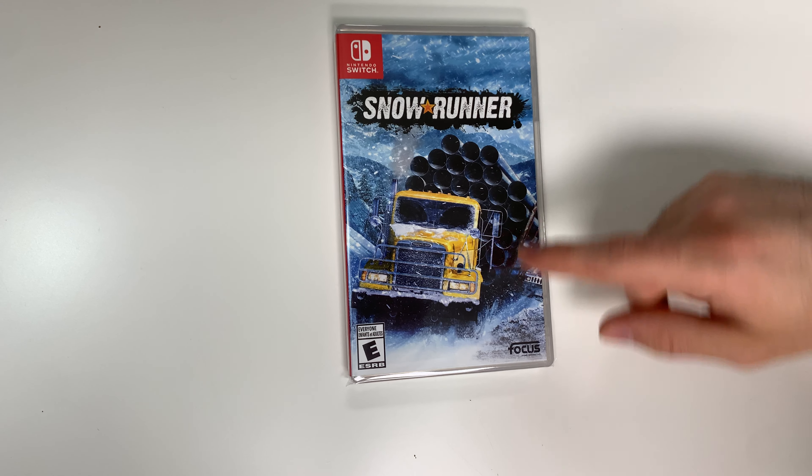Down below we see that the game is rated E, and this is developed and/or published by Focus Home Interactive. And now onto the spine,